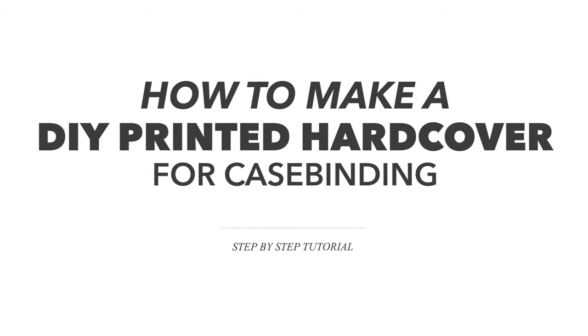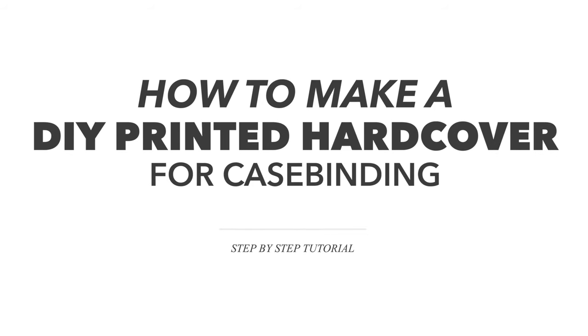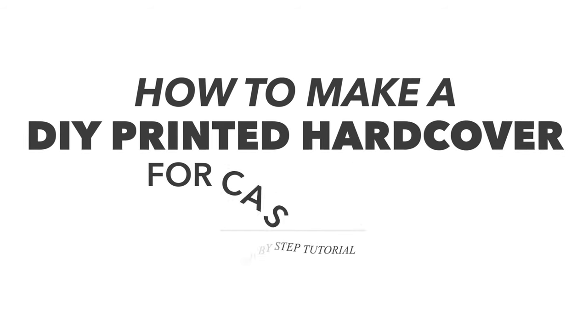Hey guys, welcome back to my channel. I'm Stefan, the Photo Book Guru, and in this video I want to show you how to make a DIY printed hardcover for case binding.